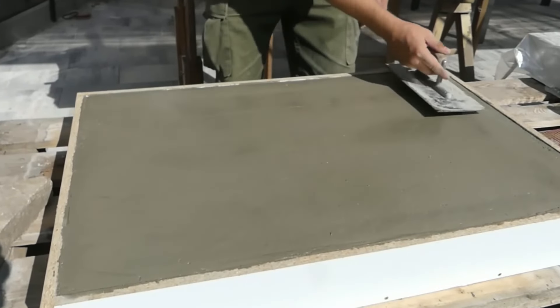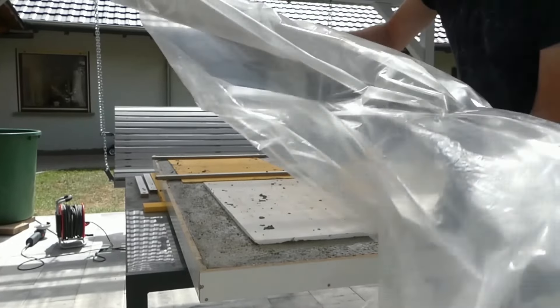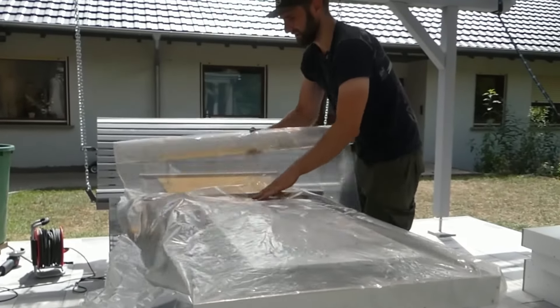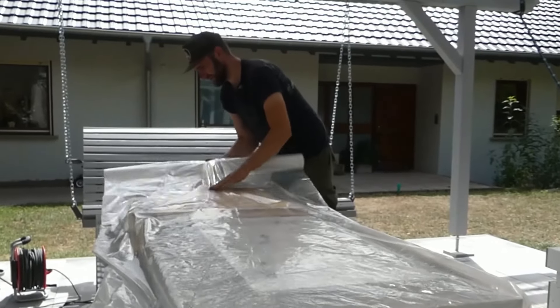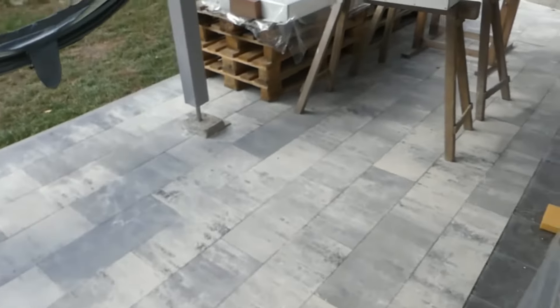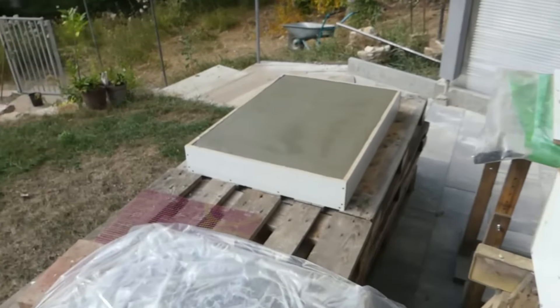I then covered the freshly concreted components with a plastic sheet. This is definitely necessary for curing at higher temperatures, because otherwise the water contained in the concrete — which is needed for setting — evaporates through the surface, making the concrete less durable and possibly porous. I'm done with the concreting marathon. That was really a lot and I'm absolutely done for today. In two days, it's time for stripping.